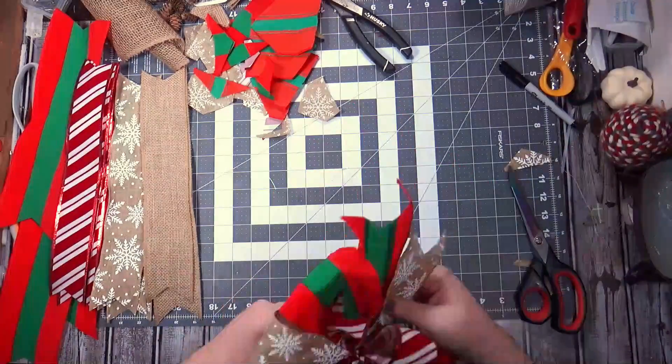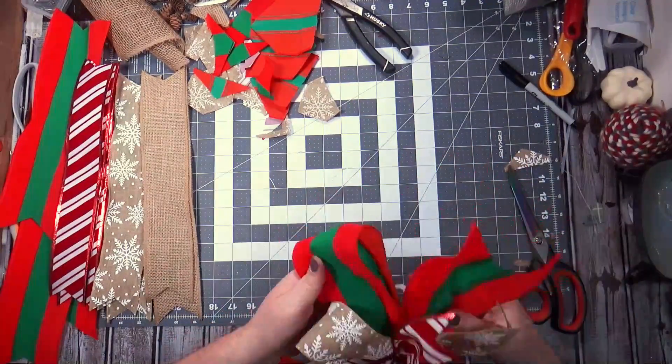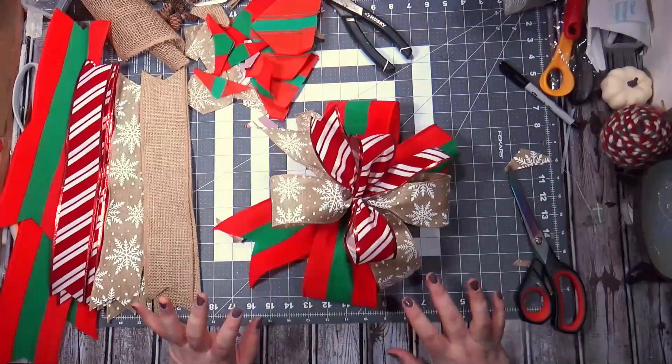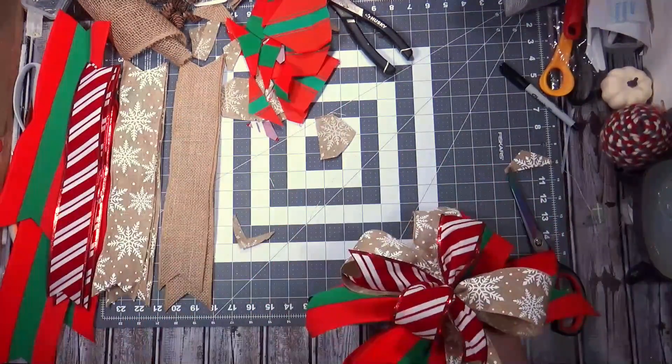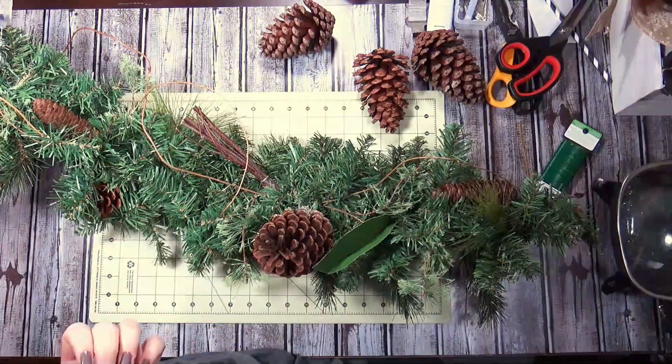I really was happy with how these came out — they were quicker, they were easier, they didn't hurt my hands, I wasn't frustrated. It still took me three and a half hours to fluff them, but that's regardless of how I make a bow, it's going to take three and a half hours.